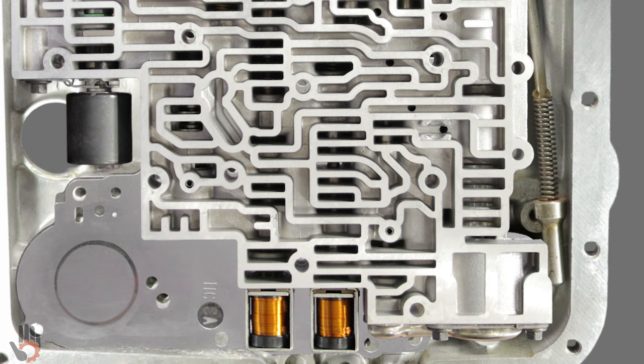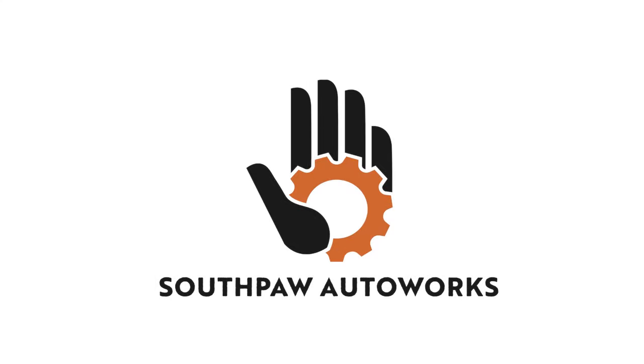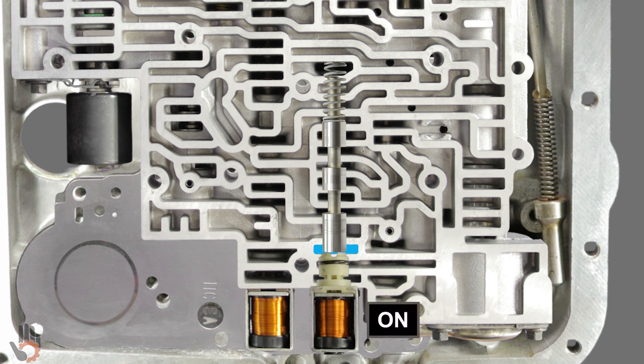Now that we understand how the oil makes its way into this portion of the valve body, let's dive into how this valve train actually works. Oil fills this portion of the valve body and comes into contact with the 1-2 shift valve and the 1-2 shift solenoid. The solenoid has two operating states — it can either be on or off. Let's begin with the solenoid in the off position.